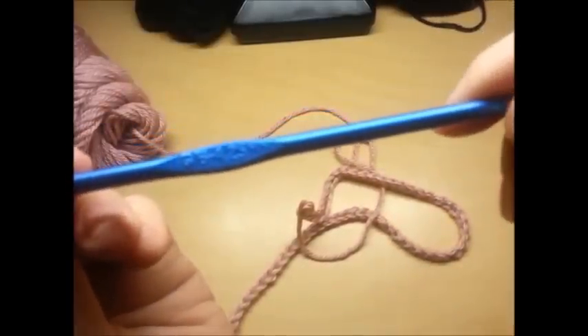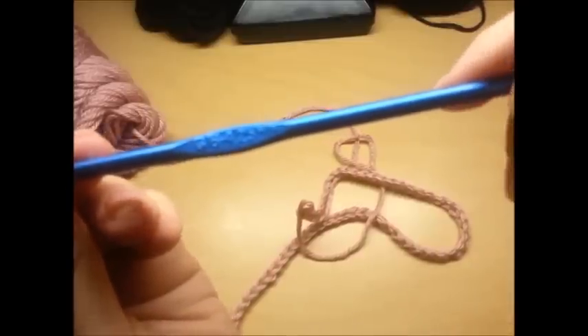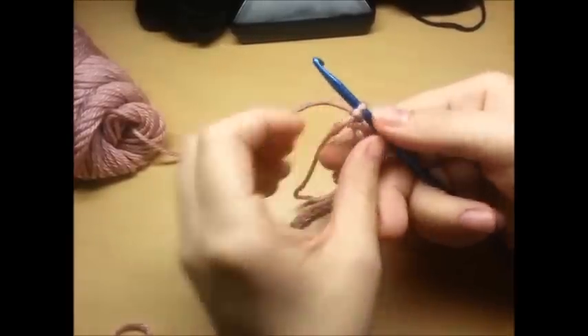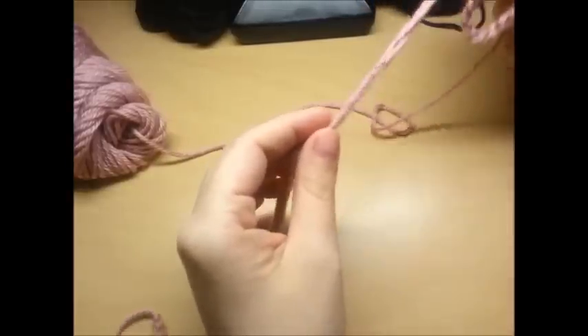For this project I'm using a 4.25 size G crochet hook. The first thing you want to do is make a chain of 70, which I already did.